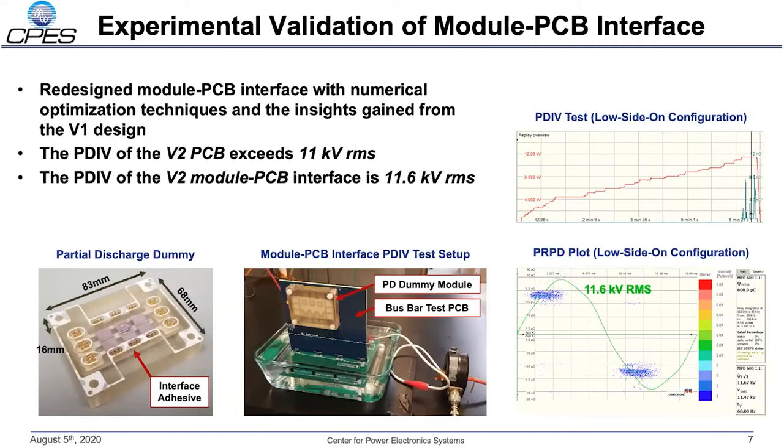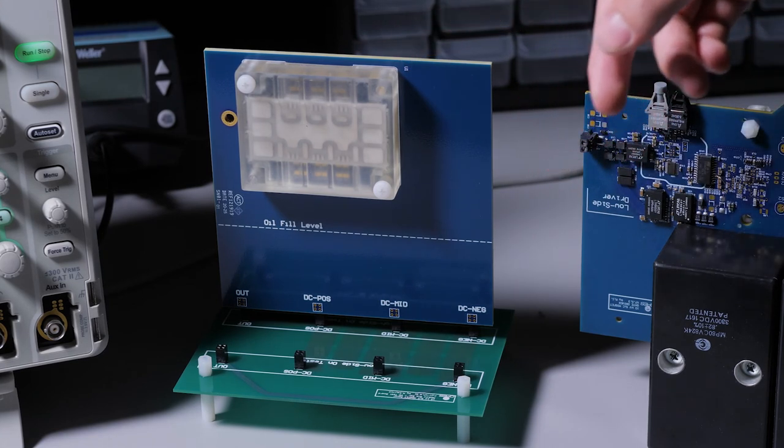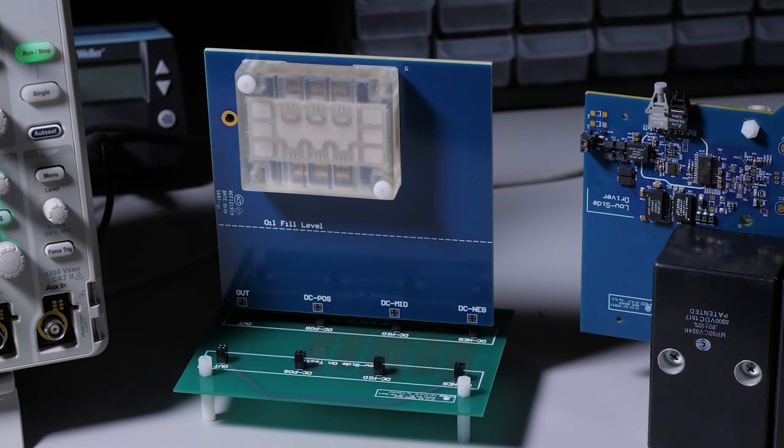Here is an example of how the performance of the module to bus bar interface is experimentally validated. On the bottom left is a photo of the partial discharge dummy module, which is a module constructed to be electrostatically equivalent to a functional module but with no devices in it. The module is fixed to the bus bar and excited under a 60 hertz sinusoidal excitation. Under this excitation, significant partial discharge does not occur until 11.6 kV RMS as shown in the PRPD plot in the bottom right. This PDIV allows for safe partial discharge-free operation up to the device's rating of 10 kV. Both the bus bar and dummy module are independently tested before mating them together to ensure no manufacturing defects are present.